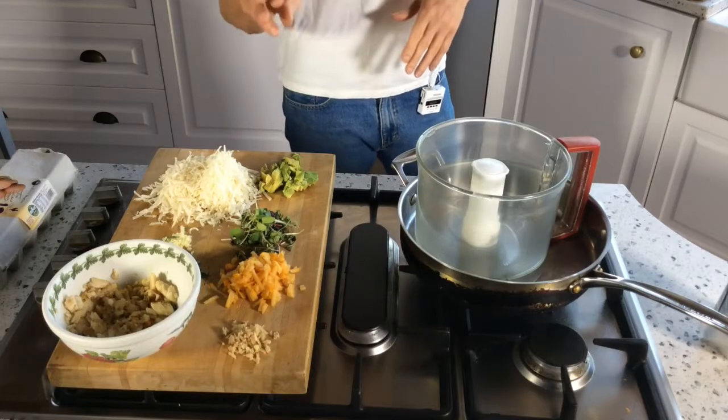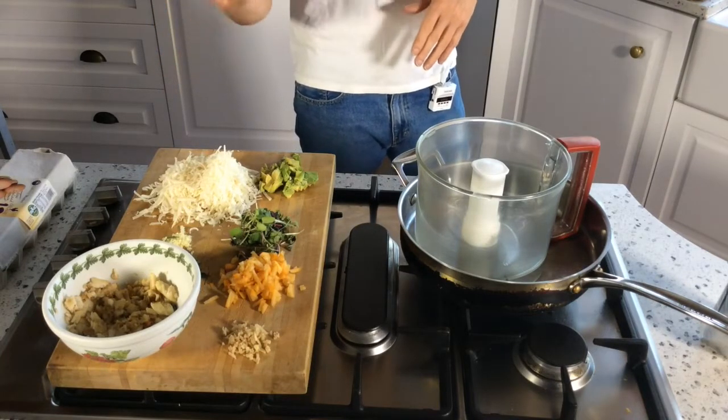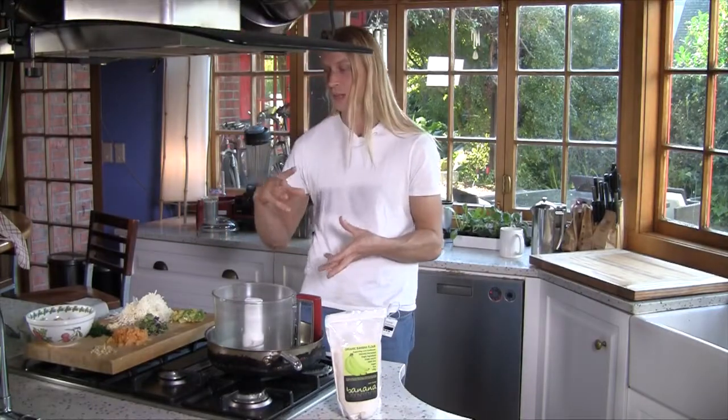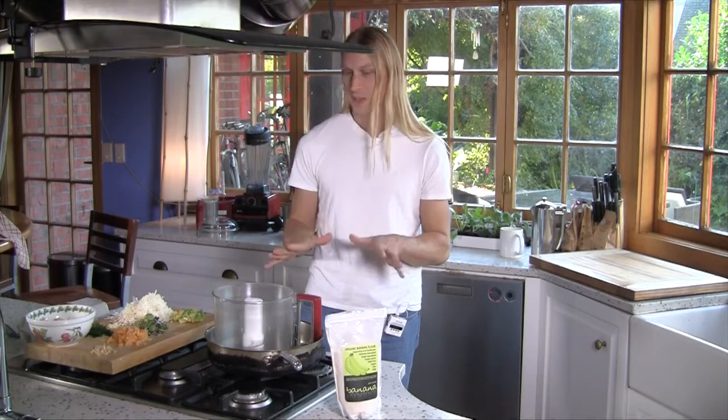I've got a little bit of avocado, some microgreens, some spinach, this is goat's gouda, this is ginger, and this is actually persimmon. I think that's going to make something really nice — you have the sour and sweet together. And I'm actually going to make the base from scratch as well.